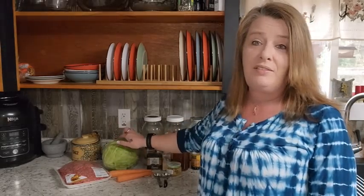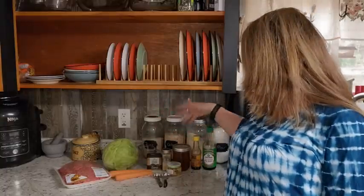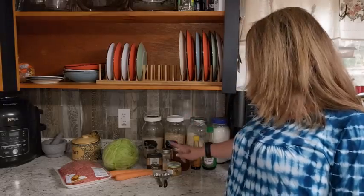I'm going to use one pound of ground beef. They had it on sale this week for $3.99 a pound, so I bought a big pack. I'm just going to store the other portions in the freezer. I'm going to use a half a head of cabbage for this recipe, a couple of carrots, and then just pepper, ginger, honey, sesame seed oil, some soy sauce, and a little bit of garlic.